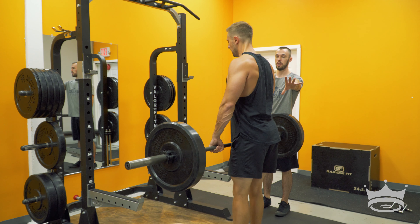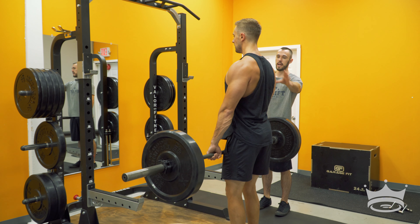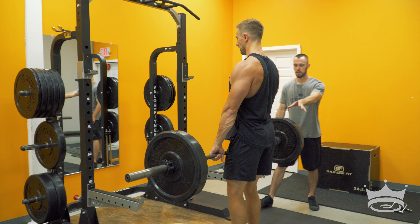He's going to start nice and tall. Jake's chest is up, the shoulders are back. He's not slumped forward. He's got his hips underneath of him.